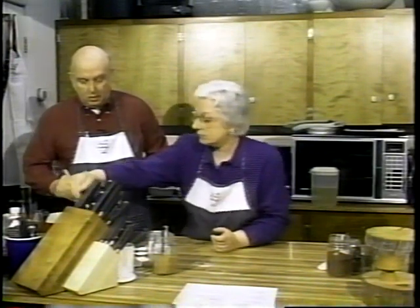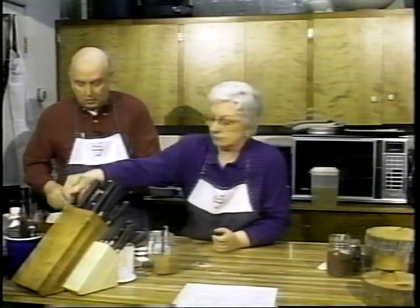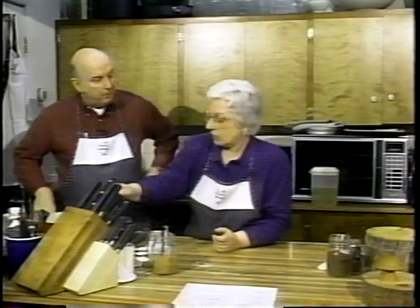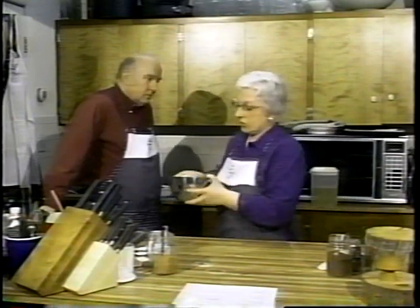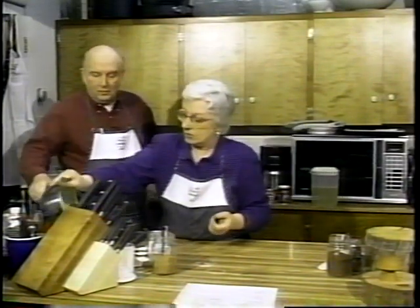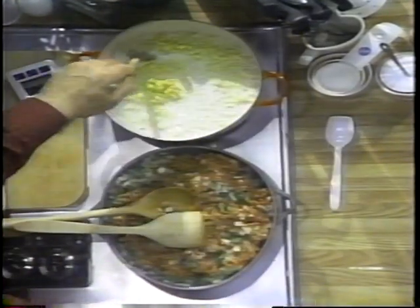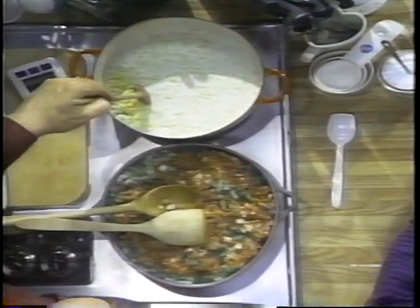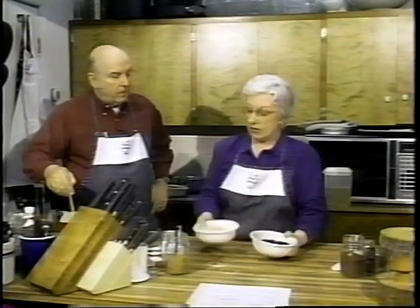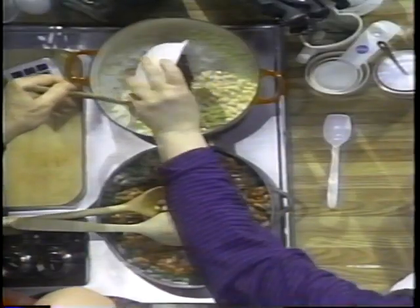Both of these chilies are really easy to make. Let that cook for a little while. We're going to add two packs of frozen corn, and two types of beans — so we'll get the black and the white. We're going to add great northern beans and black beans.